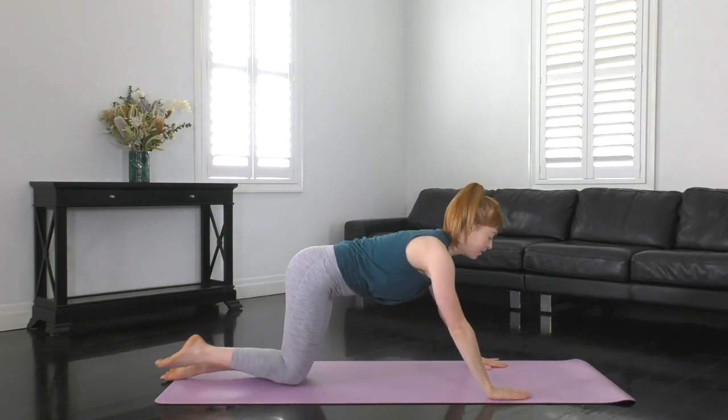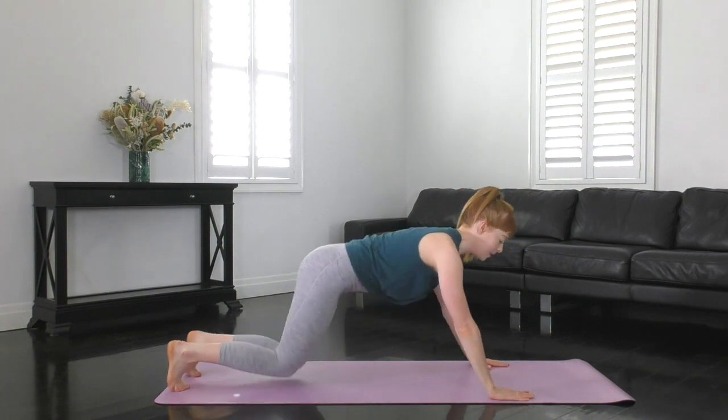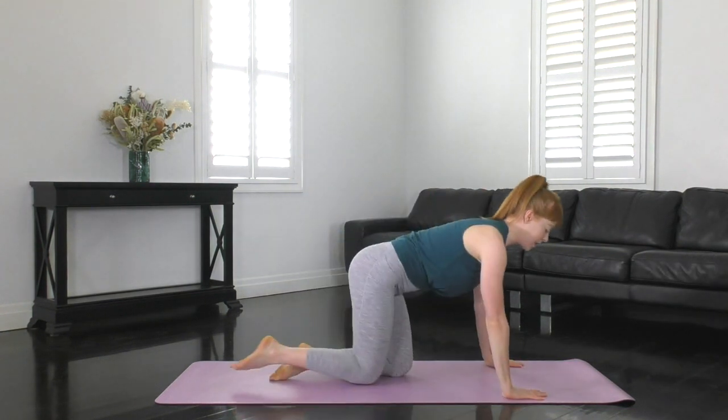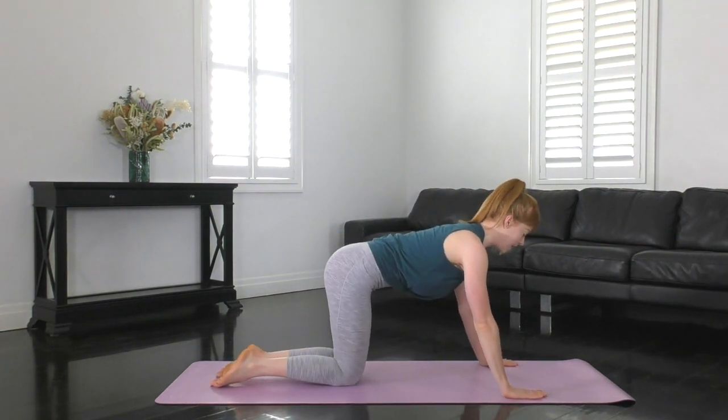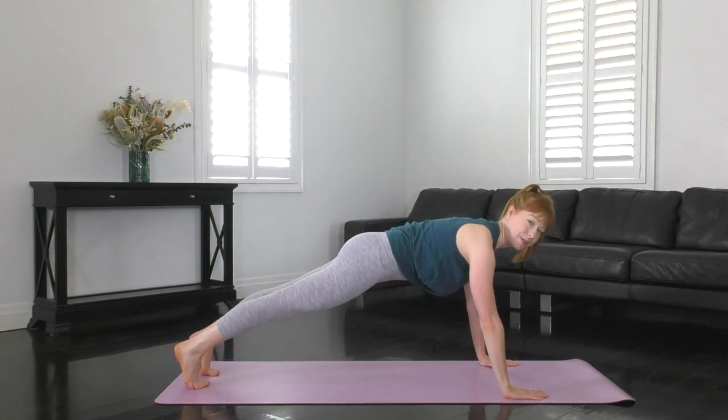We're still going to work the abdominals, but we're going to work the shoulders and the chest a little bit as well because we're moving into a plank position. Plank has two levels: you can stay on your knees and lower your hips down, or you can pop up onto your toes instead. I'm going to perform the level two version up onto my toes. You choose what you're capable of and let's get started. Spine neutral, T-zone nice and tight, jumping up into your plank position, level one or level two. Now hold.